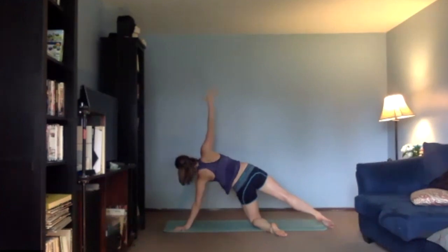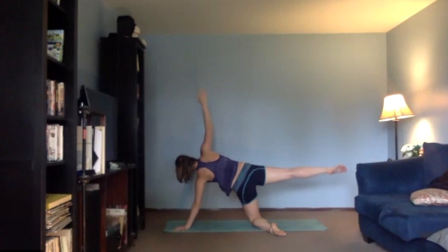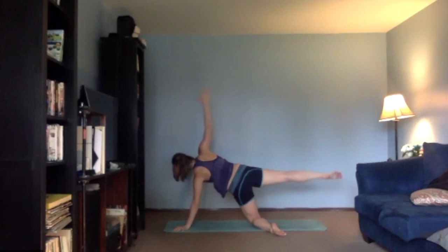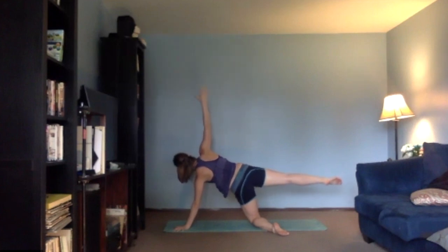Big, deep breath — fill up your lungs. Now right leg, lift and lower, lift and lower. Hold it up, we hold right here — reaching those toes away from you, pull your fingers up to the ceiling. See if you can pull your belly button back to the spine.